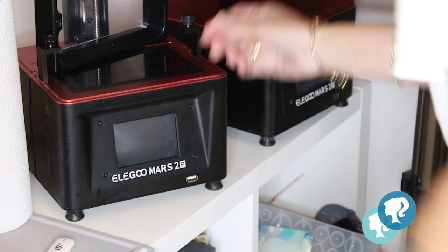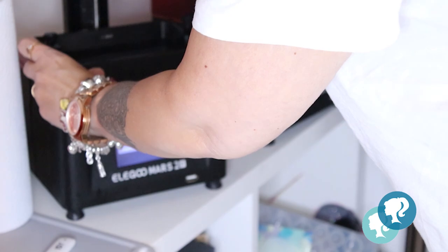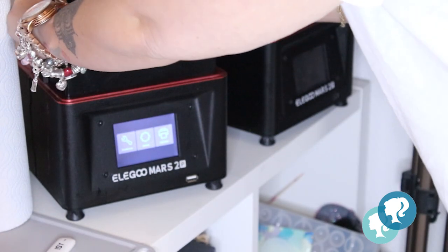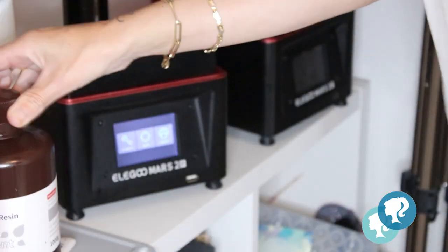It's time to use my 3D printer. I'm using a standard translucent resin for the first time, so let's see how it works.